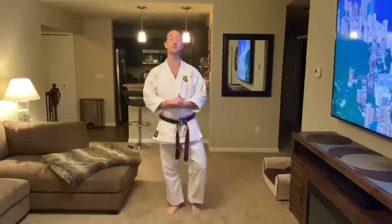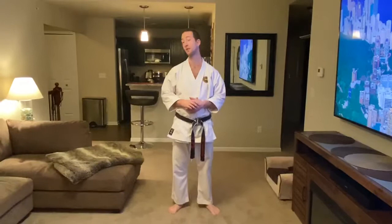All right, 500 class. Good to see you guys. Hope all is well. We're going to start with some kicking exercises tonight and then we're going to get into some Gion review that we've been working on a little bit as well.